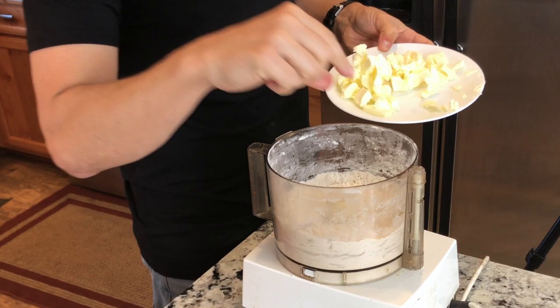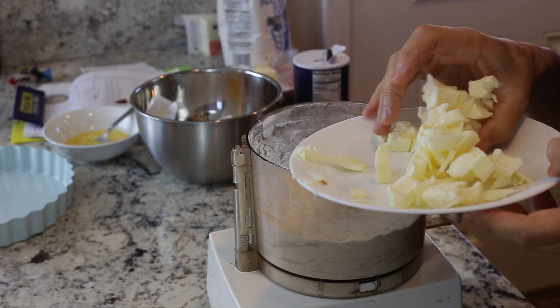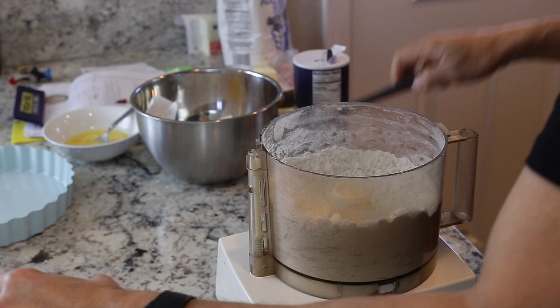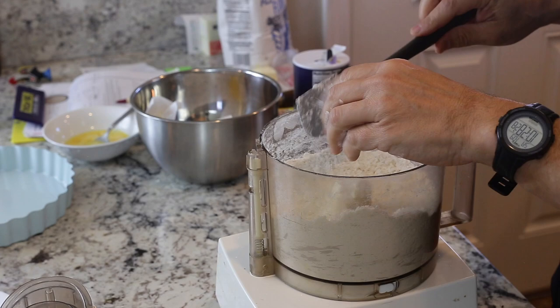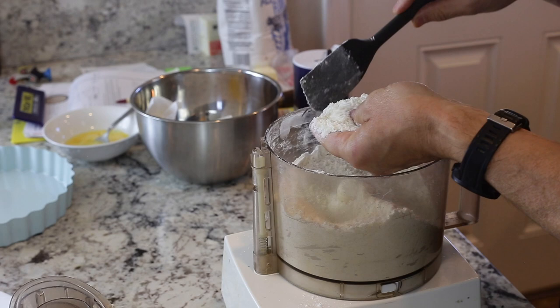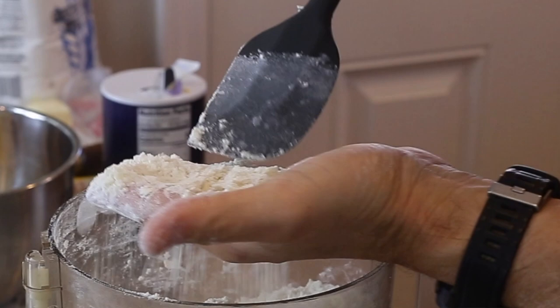You don't want the butter to stick together in a big clump. What you're looking for is tiny pieces of butter distributed throughout the dough — that's what makes a pie crust crumbly. You want it to reach a coarse cornmeal consistency. This is why you want cold butter, because even the friction from the food processor can start melting it. Once you can't feel any large pieces, that's perfect.